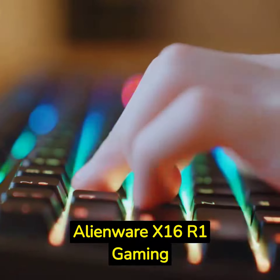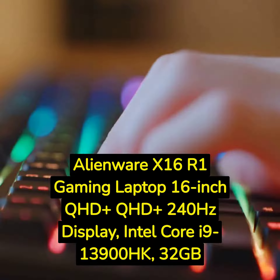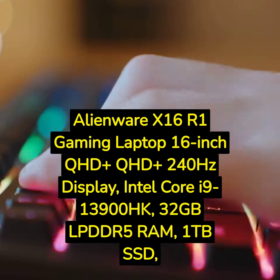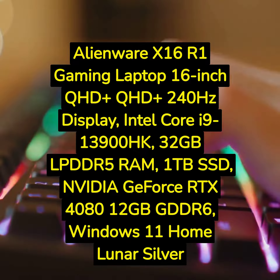Alienware X16 R1 Gaming Laptop. 16-inch QHD Plus 240Hz Display. Intel Core i9-13900HK. 32GB LPDDR5 RAM. 1TB SSD. NVIDIA GeForce RTX 4080 12GB GDDR6. Windows 11 Home. Lunar Silver.